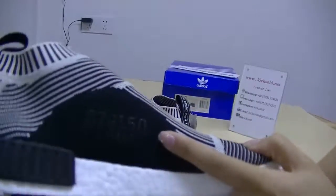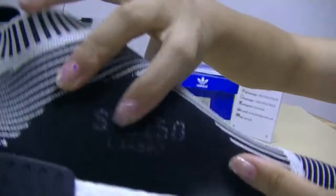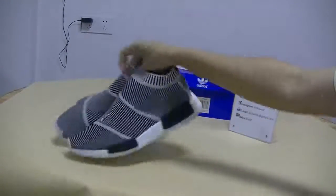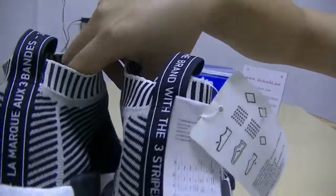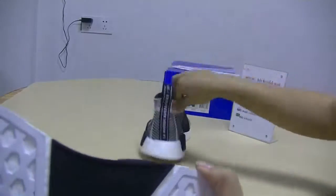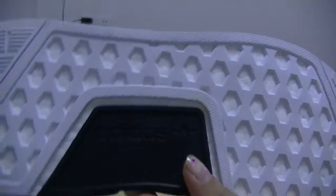Turn to the side of the suit. You can see the S79150 in here. And you can see the Three Stripes reading on the side, and you can see the Edithus logo.